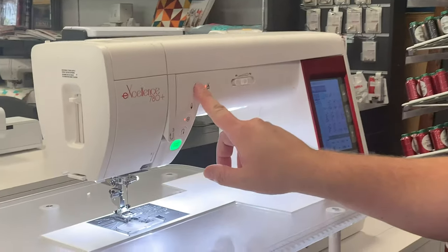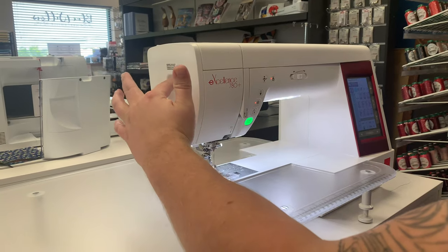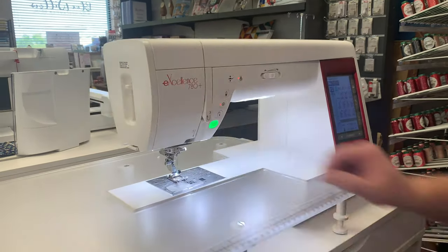We're then going to lower the presser foot to turn on our upper tension, then take this doohickey on the side and press it, hold it, then release — and our needle is threaded.